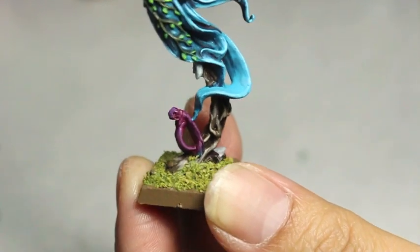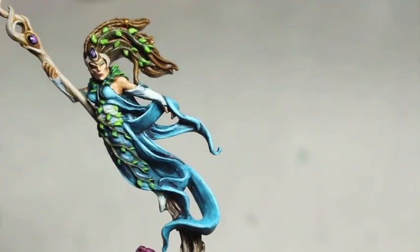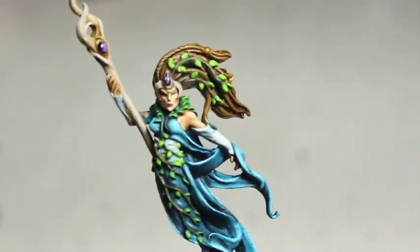The colors that I've used, and some of the little bit harder highlights that I went with for the bark of that tree that she's coming out of.